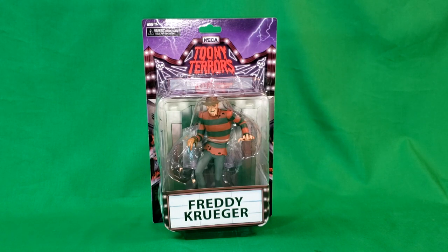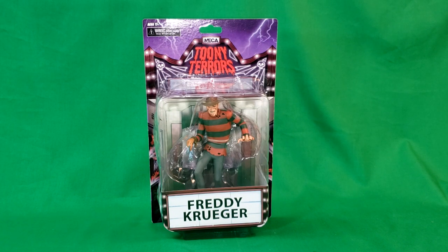Hey guys, welcome back to Comicadon TV, the only place on YouTube where all geek culture collides. I'm Shannon, and today on the show we're taking a look at the NECA Tooney Terrors in Nightmare on Elm Street. This is Freddy Krueger.